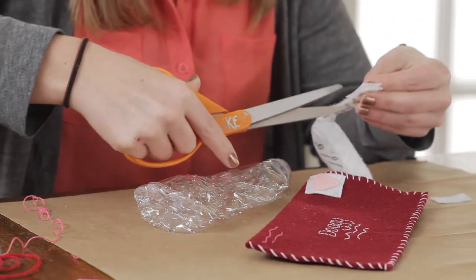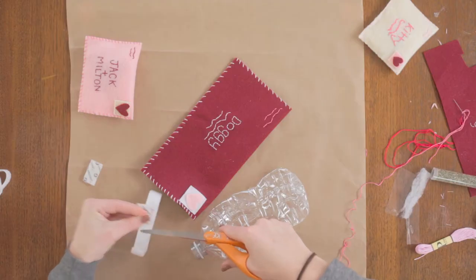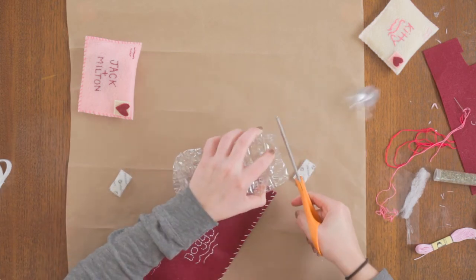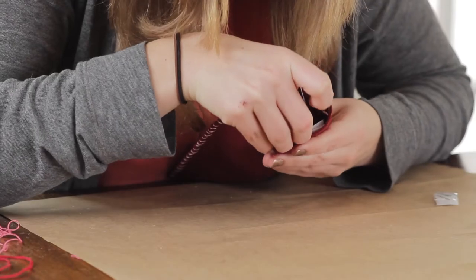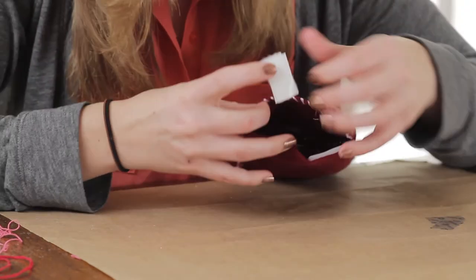Now our cat envelope is finished, and it's time to stuff our dog envelope. Grab your water bottle and Velcro and cut two little strips. Cut off the top part of your water bottle and place it inside of your envelope. Now we're going to place in our Velcro tabs. I like to use Velcro tabs because when the water bottle is not crinkly anymore, you can replace it.